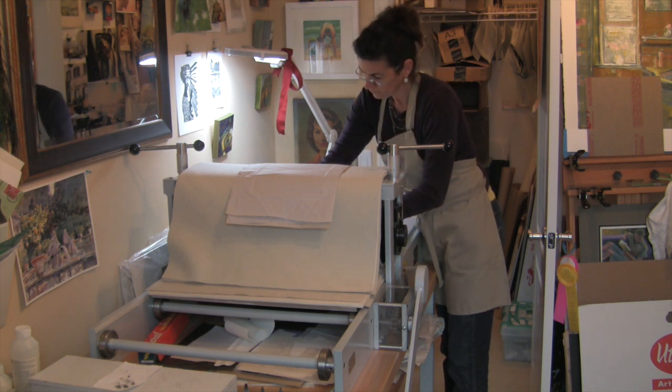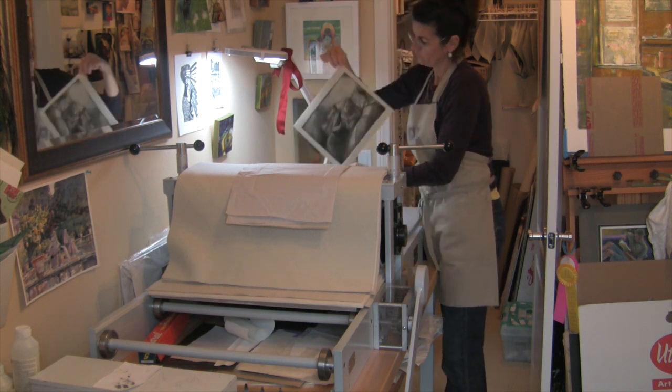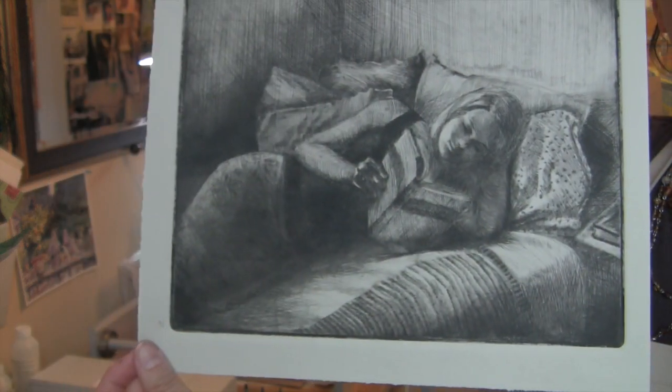Dry points can be left as is or enhanced with other media. As with many of my prints, I plan to add watercolour to this one. So that's how Book Escape was made.